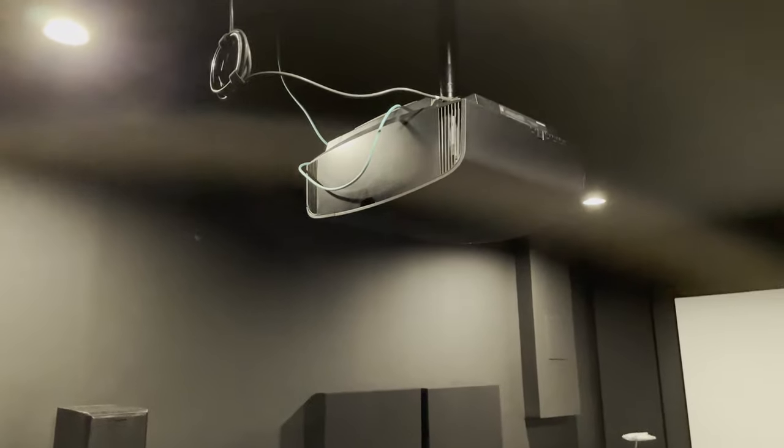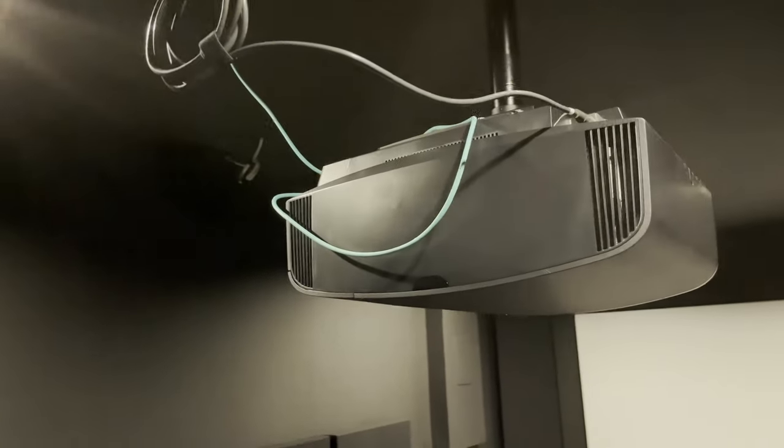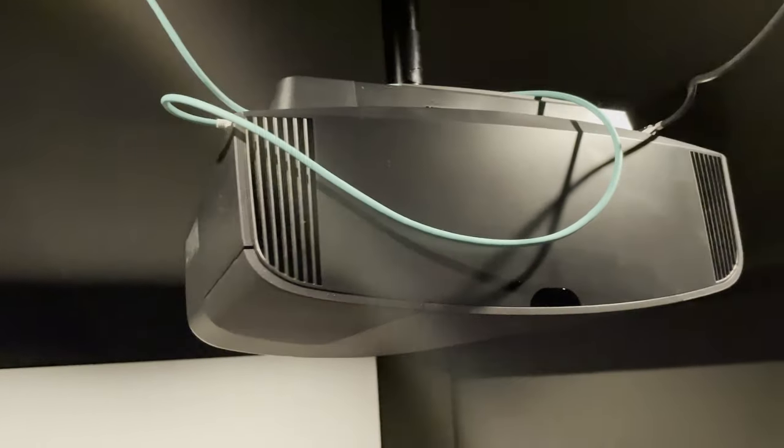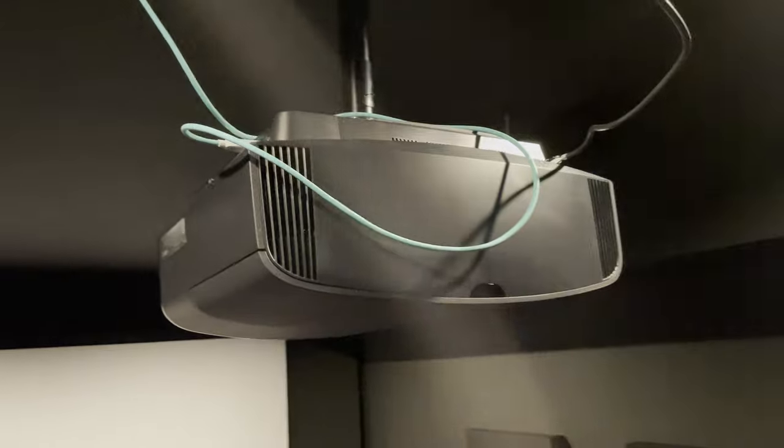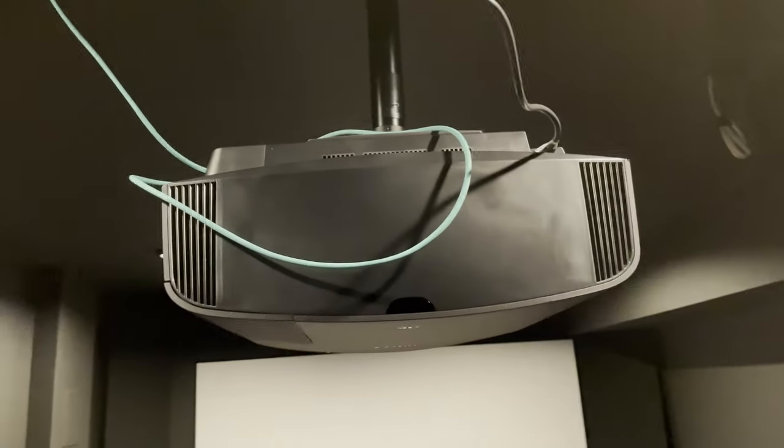I would like it to be a smidge more bright. Some more lumens, and I think it'll add more vibrancy to a larger screen like mine at 120 inches. Please don't get me wrong — bright scenes can get bright in my dark room, but I would like a bit more brightness to really help HDR pop and add to the vibrancy of the picture.